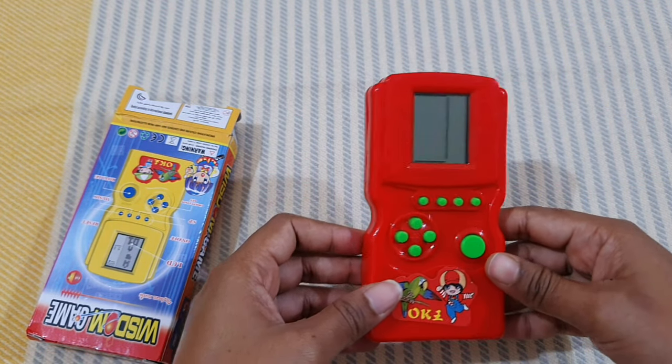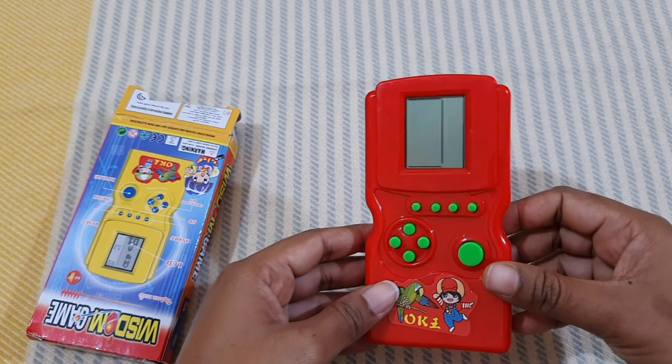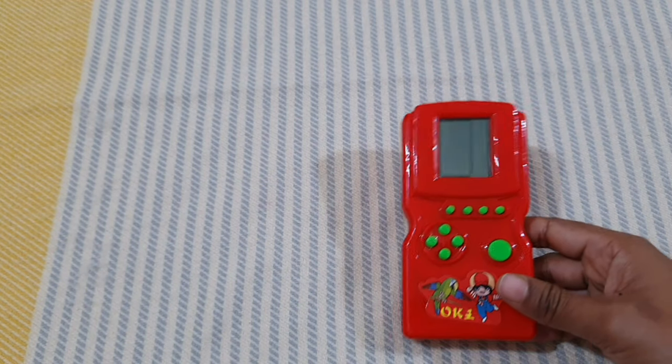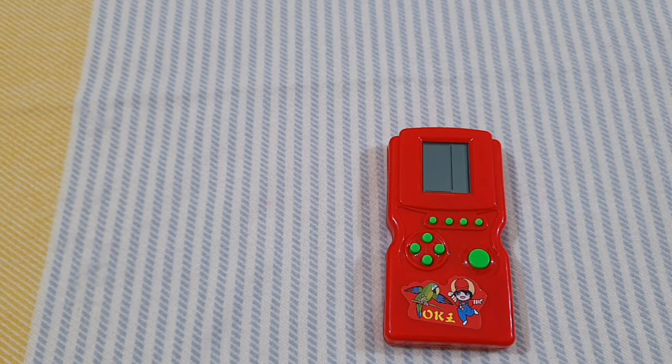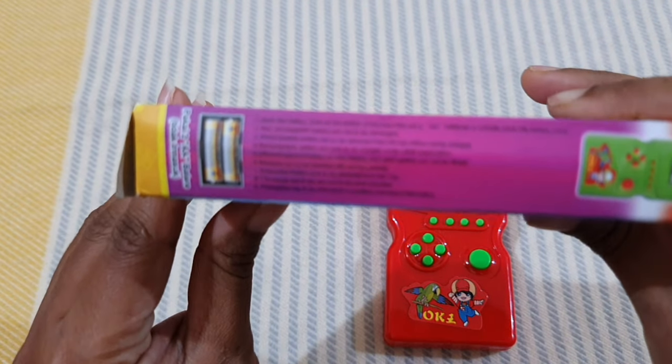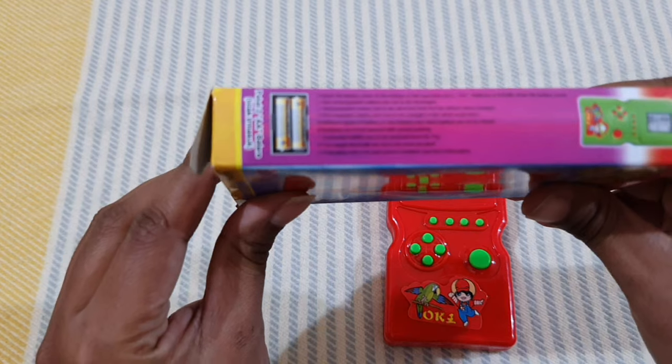This toy is for playing games. When we were kids we used to play block games and similar things. There are some games here — there are like 76 games that a kid can play, and they have their own choices to play.